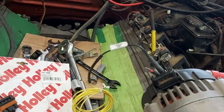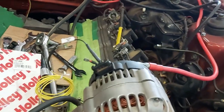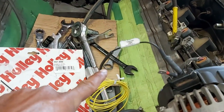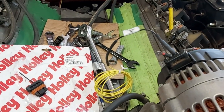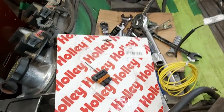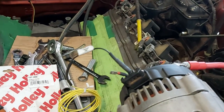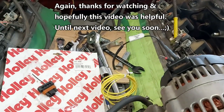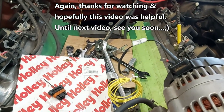I'll get more into that when we hook up the Terminator X Max. I just wanted to show the alternator pigtail hookup because I was confused and there are no real videos on YouTube dealing with it. I've taken the 197-400 pigtail — it does have the 470 ohm resistor in there. You could probably just buy a 470 ohm resistor separately and skip buying this pigtail, saving around seventeen dollars, which I'd recommend if doing it again.